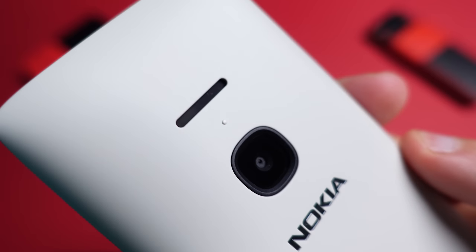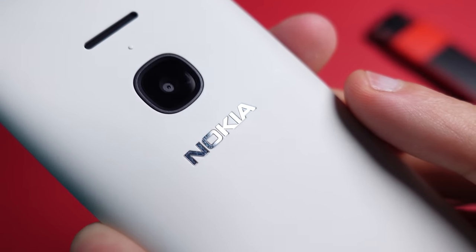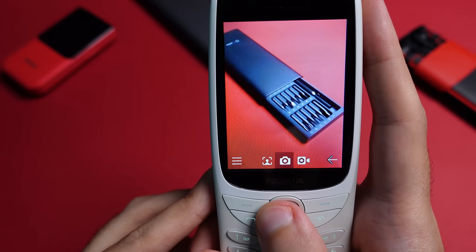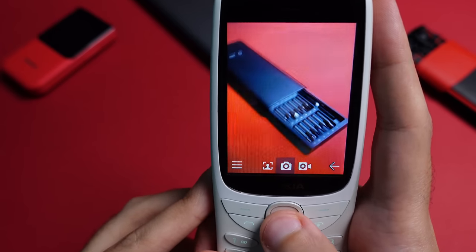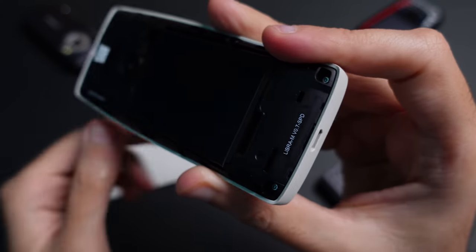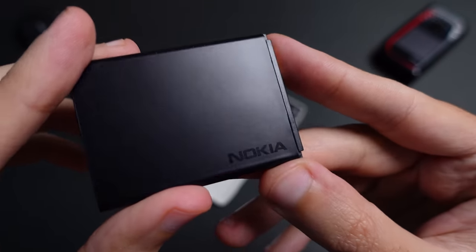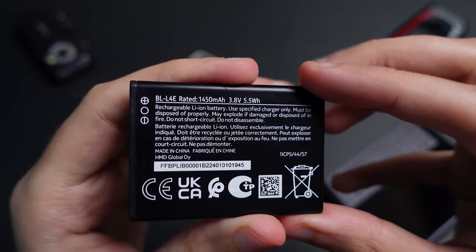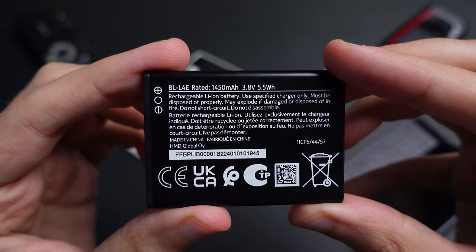On the rear of the device is a single loudspeaker and a VGA camera. This is an incredibly basic camera with a tiny resolution, so don't expect to capture memorable moments with this thing. The back plate is removable, featuring a 1450 milliamp-hour battery inside. For a feature phone, this is a pretty good capacity, and Nokia says you can get up to 20 days of standby time using dual SIM cards.